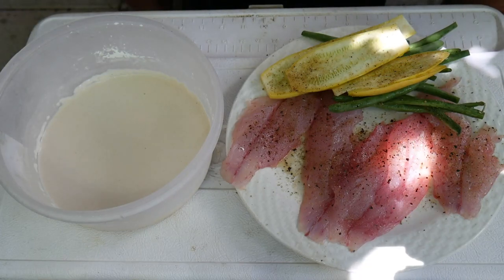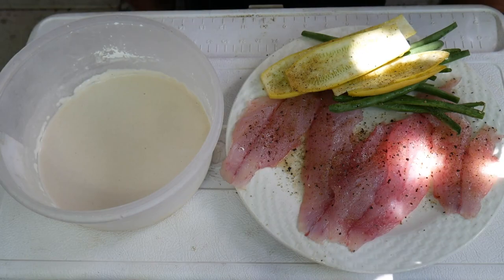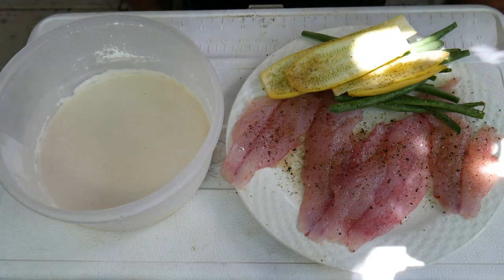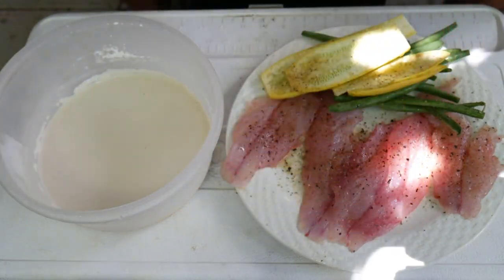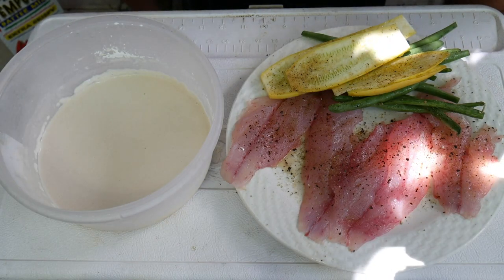Today we're going to be doing some tempura fillets and some veggies for part of our recipe. I'm just using some regular Kikkoman tempura. I also use their pankos for different types when I just do fried fish.